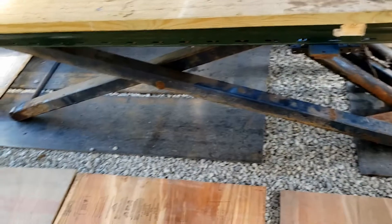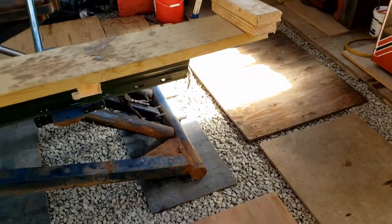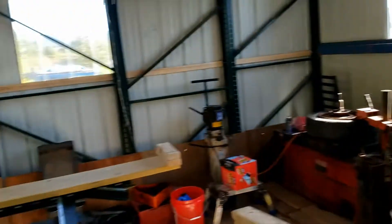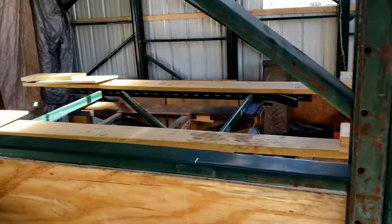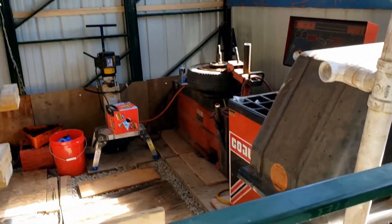Moved the scissor lift from my main garage into the second stage of my lift garage. And now I can lift it up as high as I need to. And then I got my tire equipment.